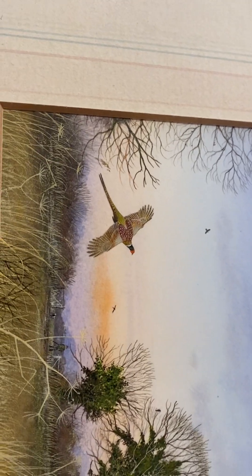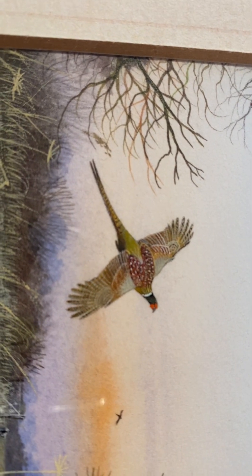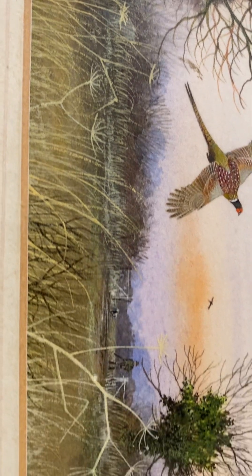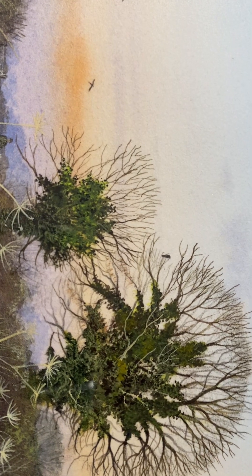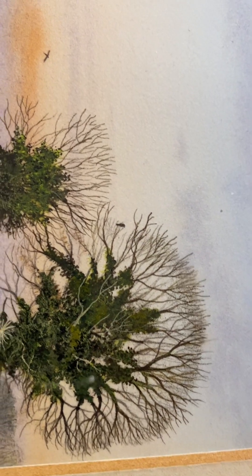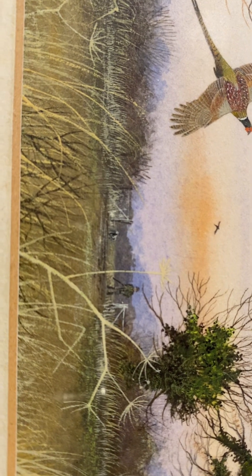So this one — you can see the amount of detail. Just look at that pheasant, how small it is, and yet the detail. There you can see the signature, and you've got these trees in the winter — winter trees — with just ivy on them, so a bit of green in the ivy but no leaves. And you've got the odd bird there, and then somebody who looks like a farmer with his dog and a gun.